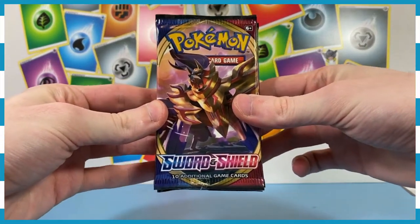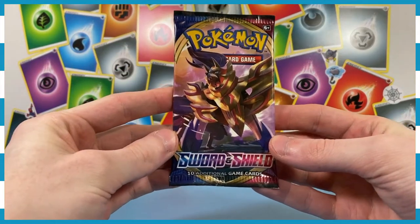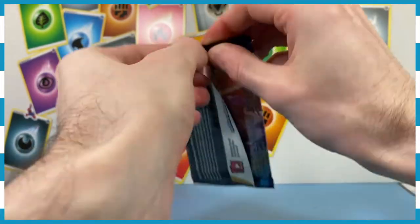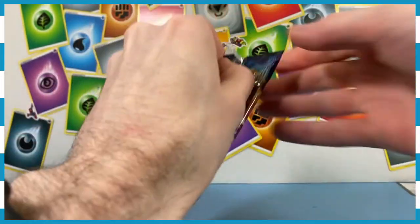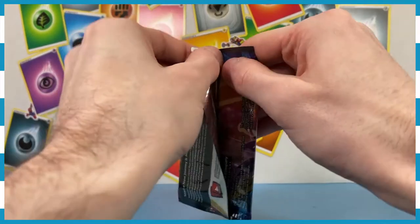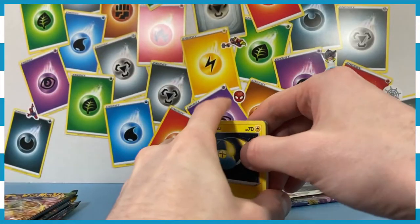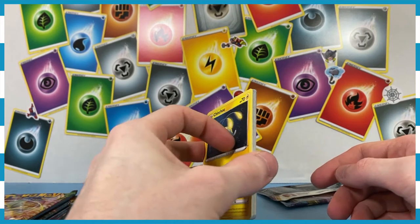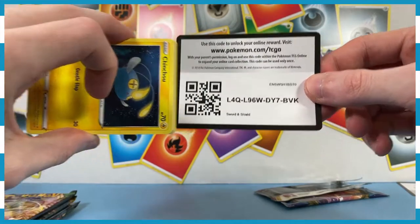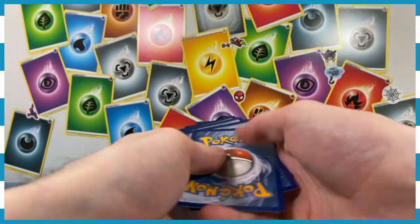We're going to start off with a Sword and Shield base set. I record these videos all on Sunday, by the way, and I really needed this today — I was really looking forward to opening some cards. I don't know how these sets are laid out, so we're going to try the three-to-the-back method and hope for the best. There's a code for you, everybody.